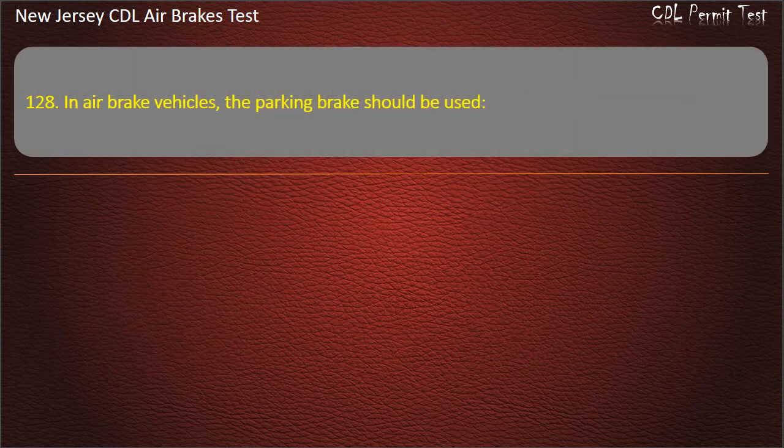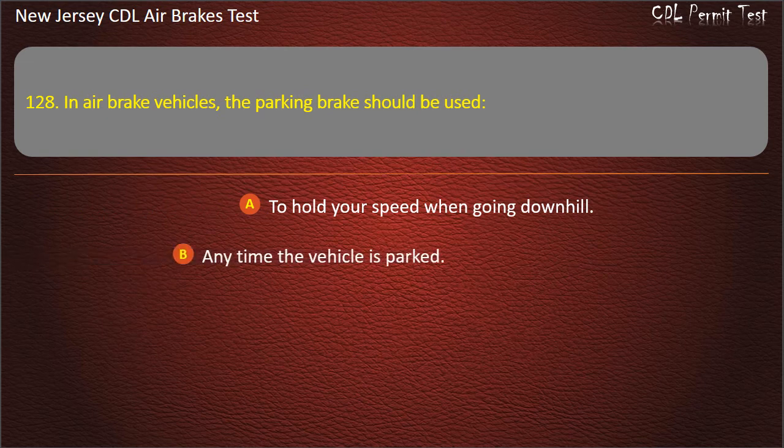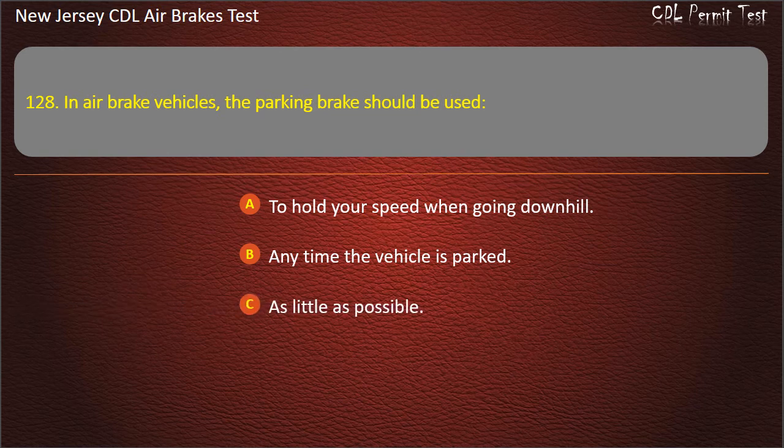Question 128. In air brake vehicles, the parking brake should be used: To hold your speed when going downhill; Any time the vehicle is parked; As little as possible. Answer: Any time the vehicle is parked.